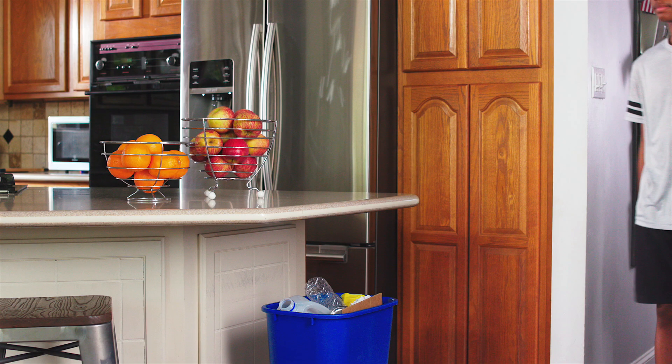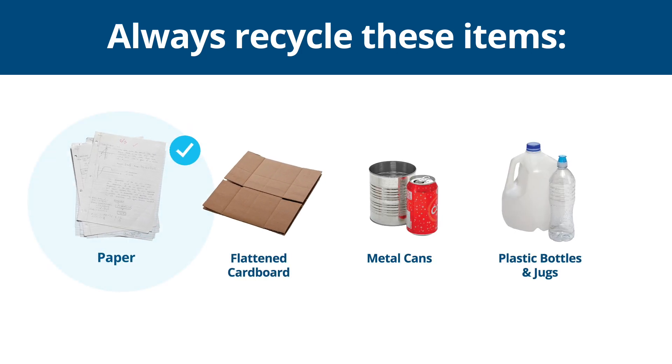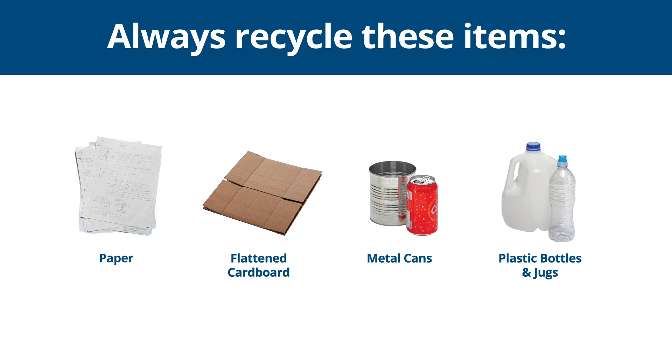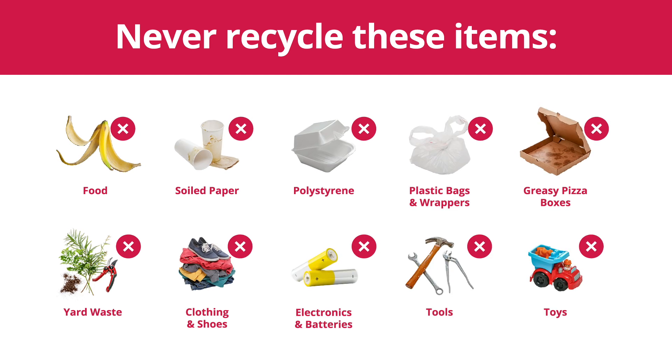Number 1: Know what to throw. Only recycle paper, flattened cardboard, metal cans, and plastic bottles and jugs with the lids on. Anything smaller than an ID card doesn't belong in the recycling container. Many things are not recyclable, like food, soiled paper, polystyrene, plastic bags and wrappers, and greasy pizza boxes. They contaminate and get in the way of the recycling process.